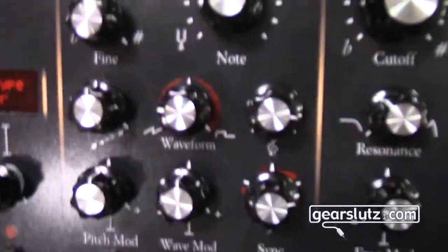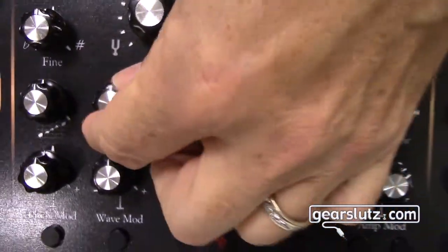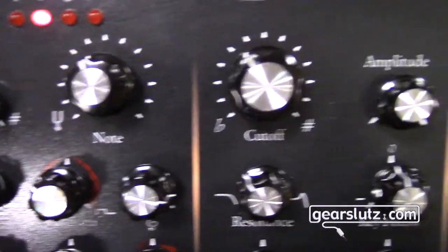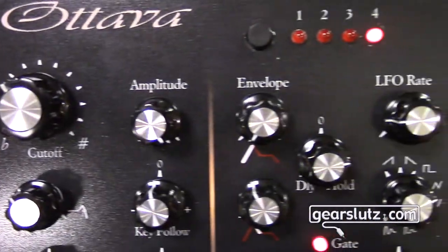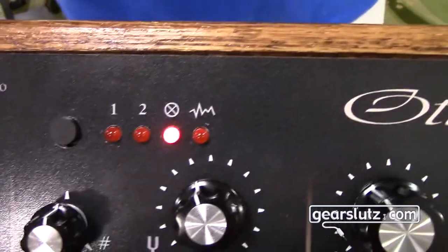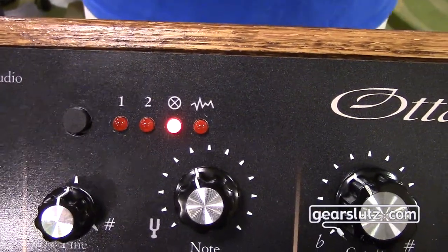And then you have pulse width modulation. You can modulate shape and you can modulate pitch, of course. You have a really nice variable waveform. Those two oscillators and their two sub-oscillators can be combined into an exclusive OR, like a ring modulator, much like the ARP, except now you have four signals coming in — which is the LED that's lit.